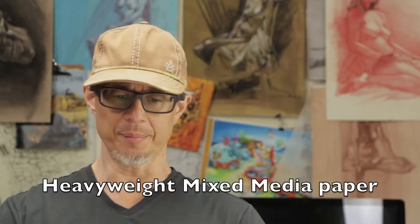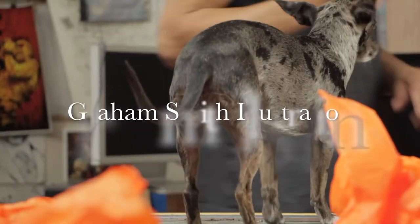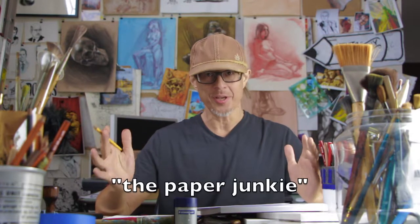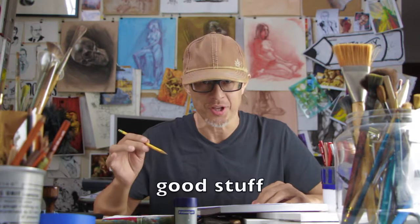Heavyweight mixed media paper. What do you think I should do with it? Hello and welcome to the studio. This is Graham Smith, the paper junkie. And today we are trying out some of the good stuff.